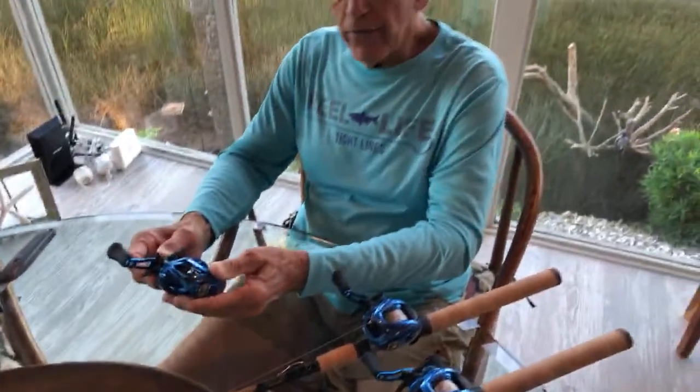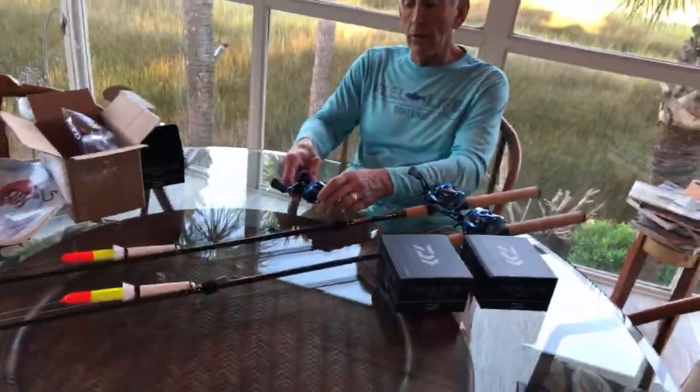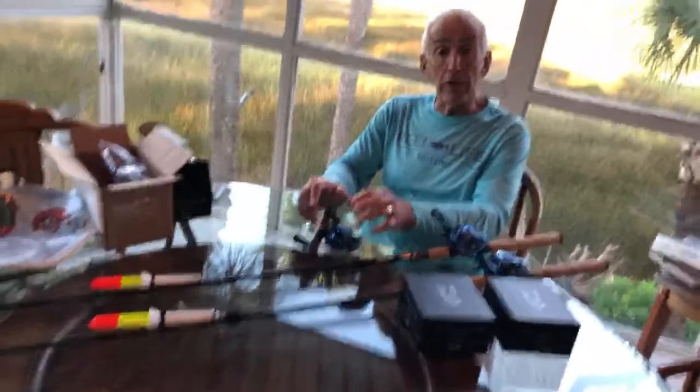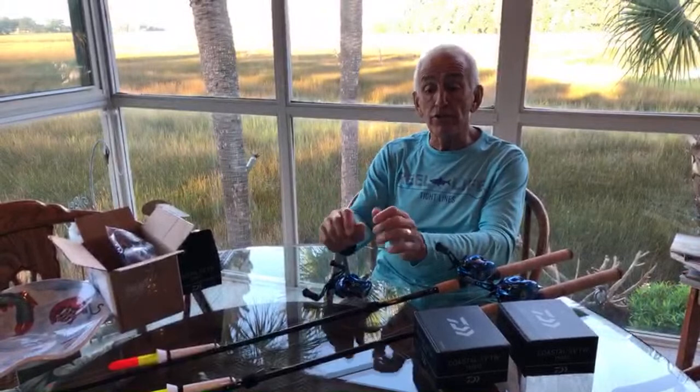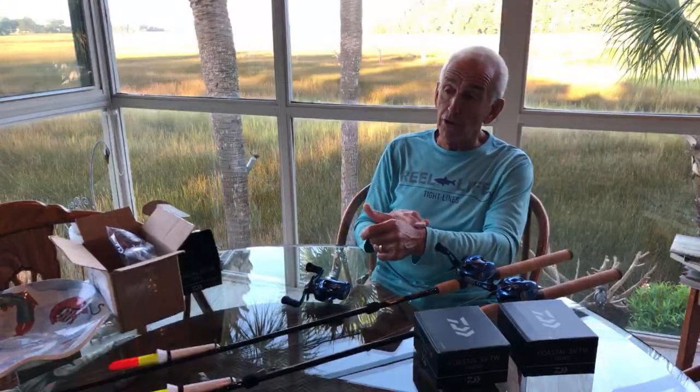I'll show you later - the first time we took these reels out, my wife Monica and I got in a spot. After fishing just five drops, we got into some nice big reds. I'll show you videos on those later, and I actually have a little video of her reeling a fish in with this reel. It was just effortless.